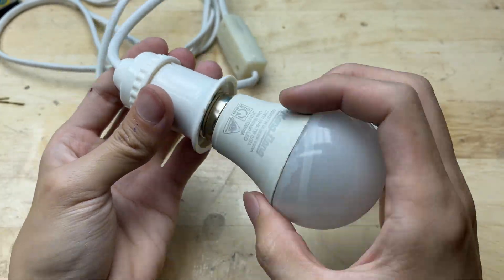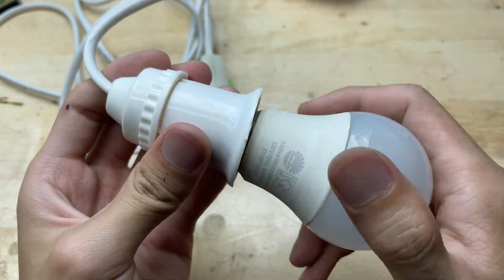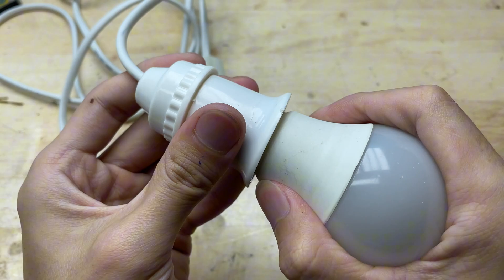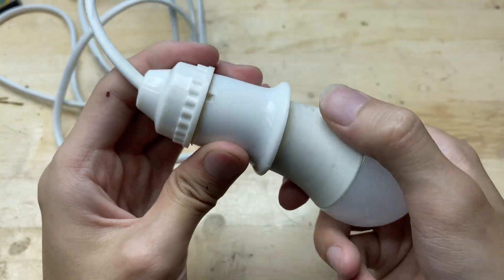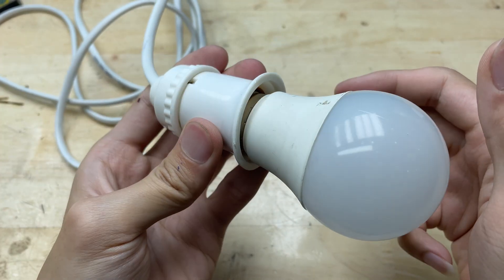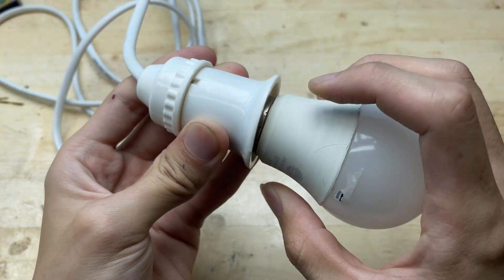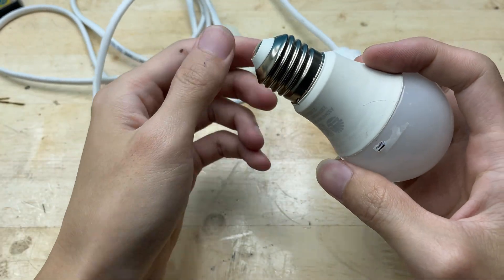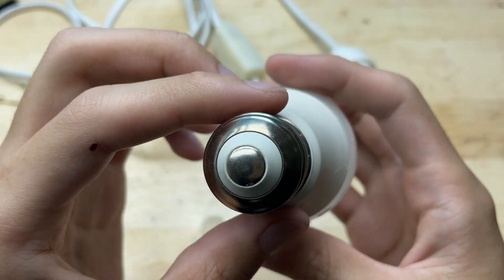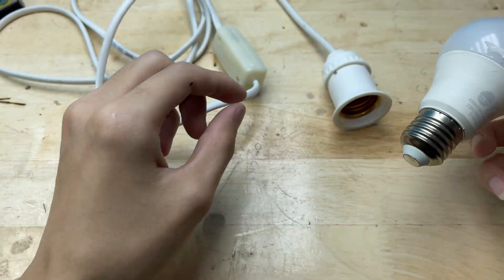This old light bulb stopped working a long time ago and has just been lying around collecting dust. But today, instead of throwing it away, I've decided to breathe new life into it by converting it into a small welding machine. With just a few easy-to-find materials and some creativity, we can turn junk into something both fun and functional.